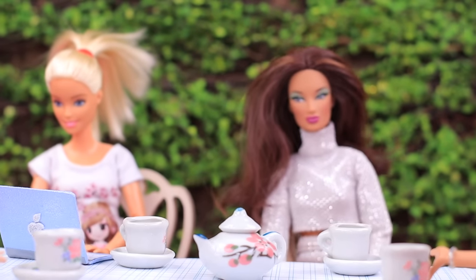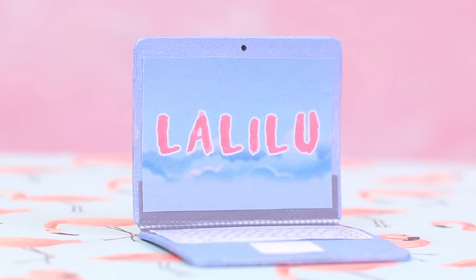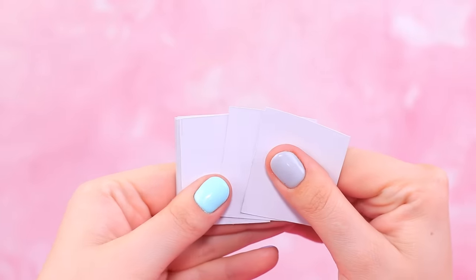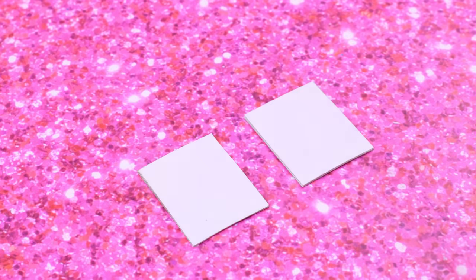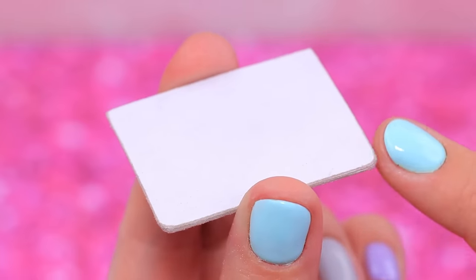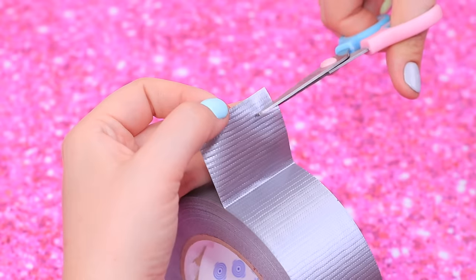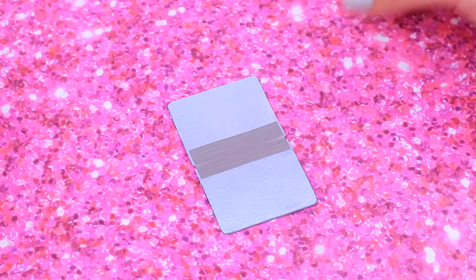Someone buys a MacBook for work — Barbie spends her entire free time watching Lala Loop! Cut eight details from cardboard so they are one and a half by two inches. Put them into two rectangles. Round the corners with a nail file. Coat all sides of the pieces with silver acrylic paint. Cut off a piece of duct tape and join the bottom to the cap, inside and outside.